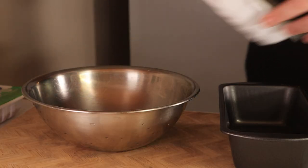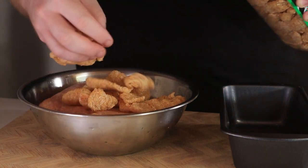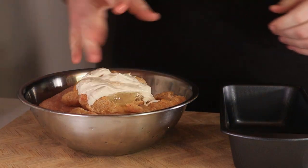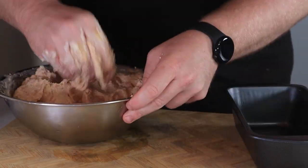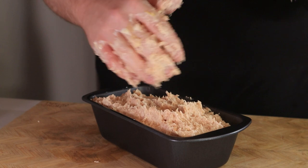Grab yourself another bowl. To that bowl add two pounds of ground chicken, one ounce of pork rinds — you can use ground or whole — two eggs, and finally half of your not-Caesar dressing. Take those filthy hands and mush this all together. It's pretty rough to look at — go ahead and close your eyes and I will tell you when to open them again. While they're closed, I'll be putting this mixture into a loaf pan.